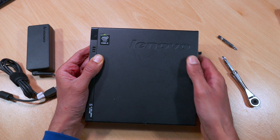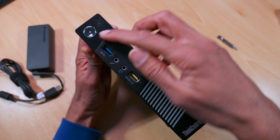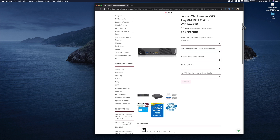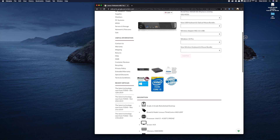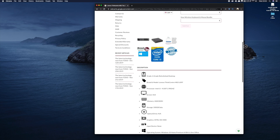Hey guys, it's Kay. Recently I purchased a Lenovo ThinkCenter just to do some home projects with it, and the first project I'm going to do is make it into a games emulator. I got it for under £50 refurbished from an online retailer, and I'm pretty happy with my purchase considering the form factor — it's an i3 with integrated graphics.